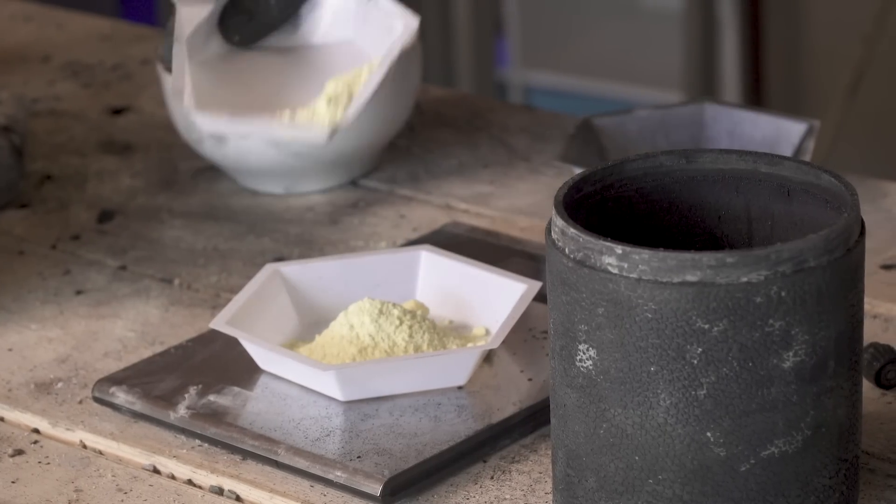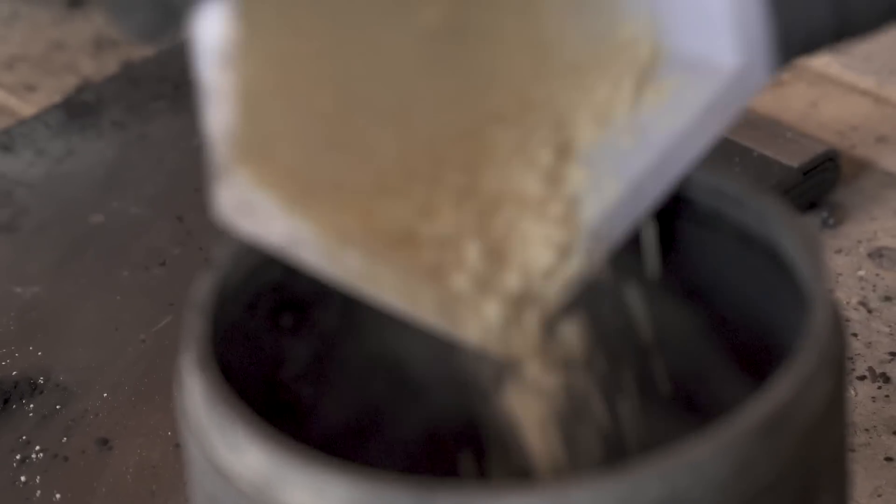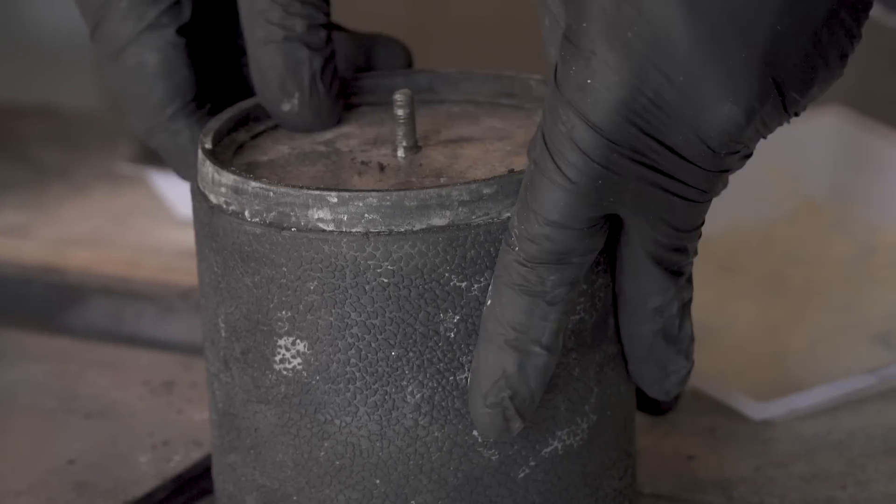The first step is measuring out and combining the sulfur, charcoal, saltpeter, and dextrin. Mix them all in a ball mill to reduce their particle size.